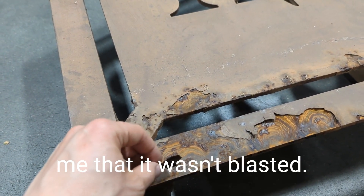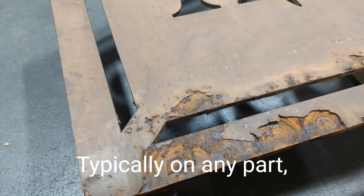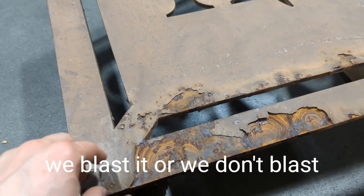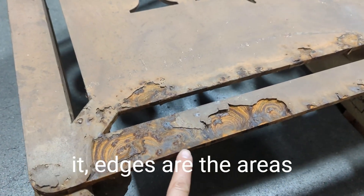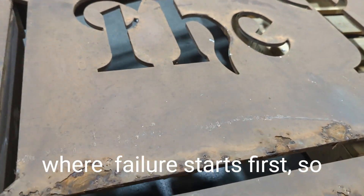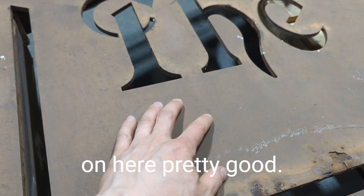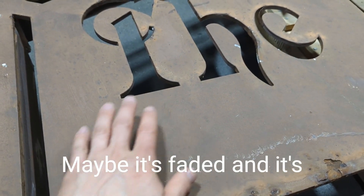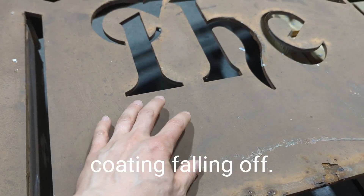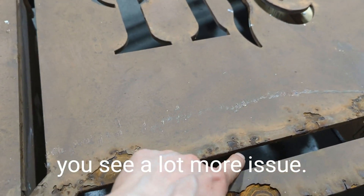Typically on any part — whether it's liquid coated or powder coated, whether we blast it or not — edges are the areas where failure starts first. You don't really see failure out in the middle; this area is actually still stuck on pretty well. Maybe it's faded and not the original color, but we don't have a lot of rust and we don't have coating falling off. The edges are where you see a lot more issues.